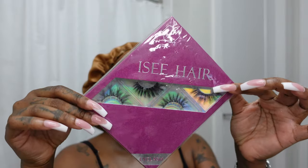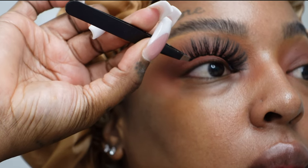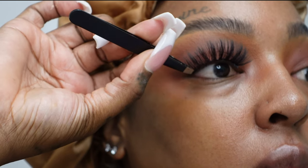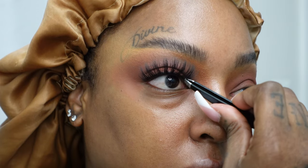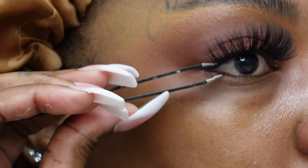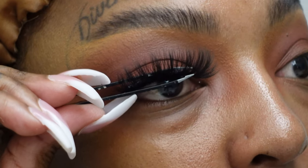This particular lash look came from I See Hair, which is a hair company, and they sent lashes over with the wig. I just took some duo lash glue and used some tweezers to apply them. Usually I apply them with my fingers but my nails are really long right now. The tweezers let me grab and squeeze them into my natural lashes to make sure they're applied thoroughly.